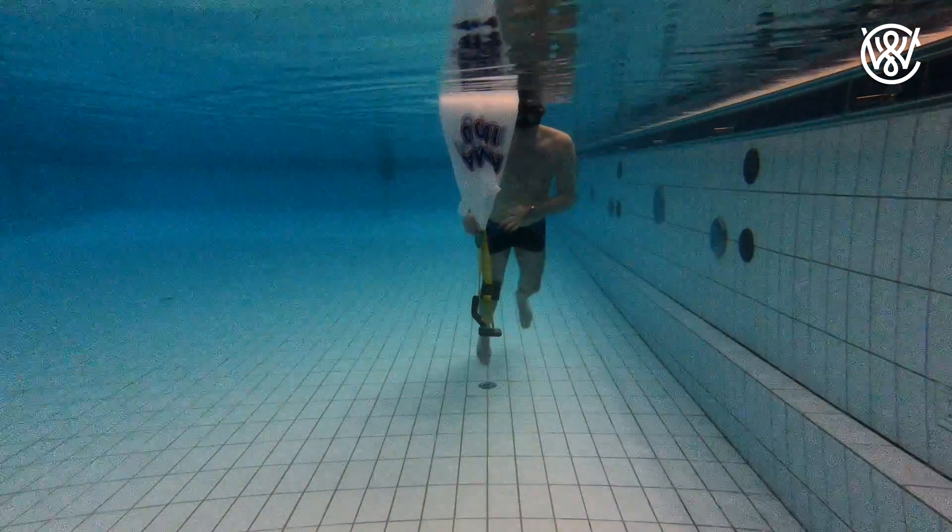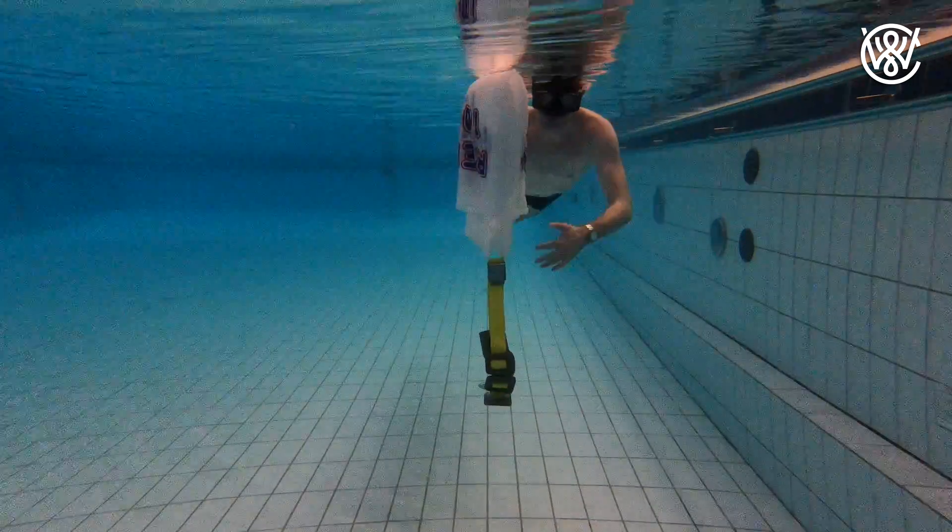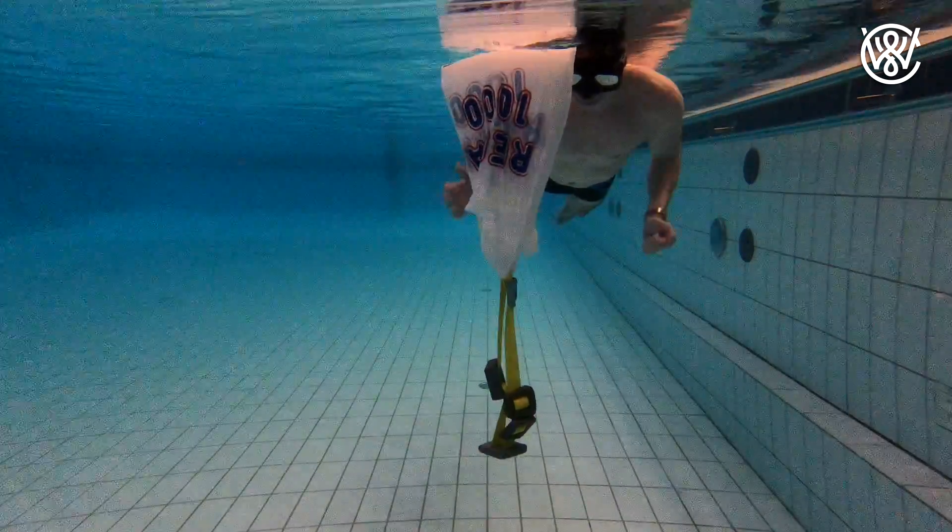You can also use the bag to lift objects to the surface and then move it to another place where you want it with the boat. Then you cut the ropes and drop it there.